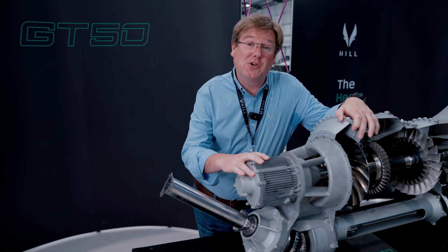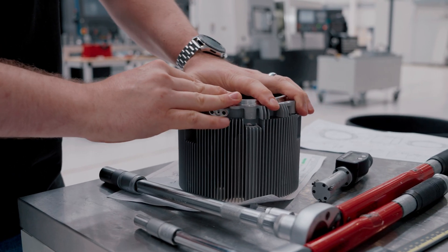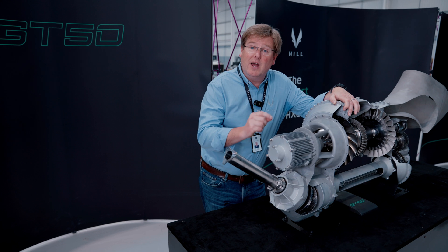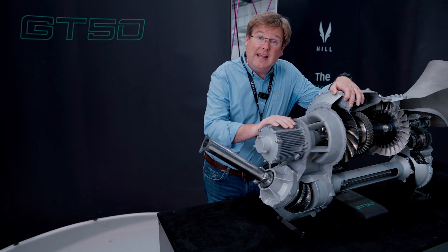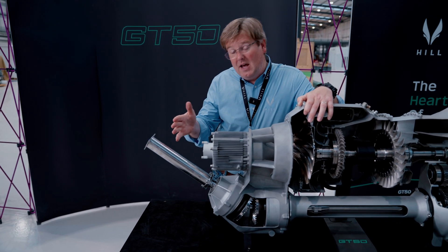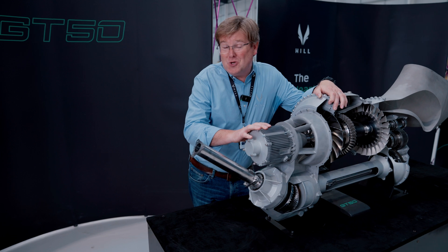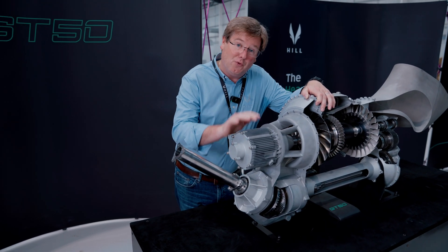We've now completed all manufacturing operations on the five prototype starter generator units for the first GT50 engine test program. All parts have been produced and test assembled, and we've produced the majority of the internal electromechanical components. There's a minor rework to do on some wound components to hit tolerances, but all of that is now ready for testing. The test rig itself is imminently due here at PC1 to be commissioned, and the motor starter generator control electronics — the PMU unit prototype boards — are due here this week. Very shortly we'll have everything we need to start testing the real hardware.